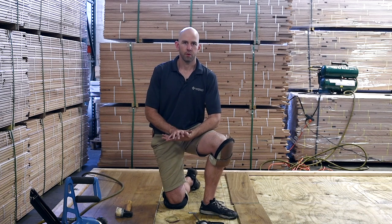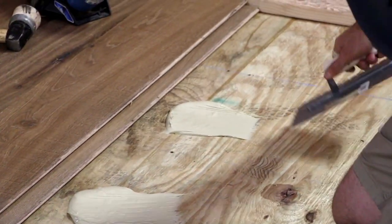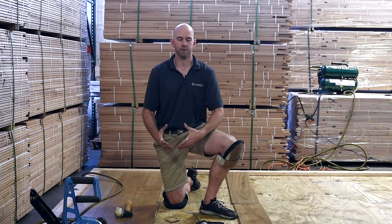With a glue assist, we want the glue to adhere the floor down to the subfloor, so we are not going to use that vapor retarder. If you're concerned about moisture coming up from your subfloor, you can always use a roll-on moisture barrier like Wackel PU280 or Bona R540.